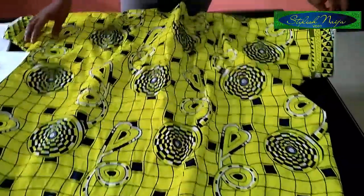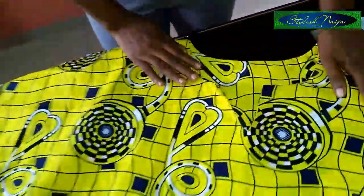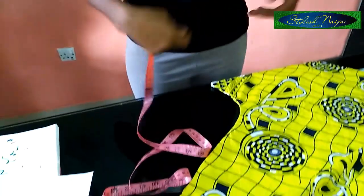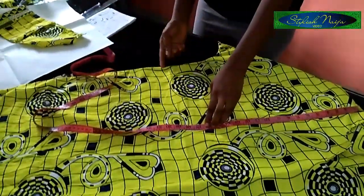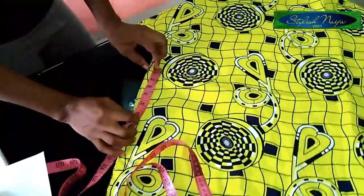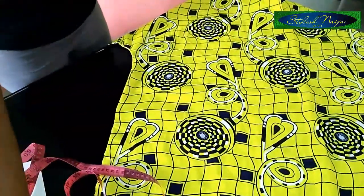Welcome back guys — you can see my agbada dashiki dress. I finished coupling everything. You can see the interfacing and the facing for the neck, which is well ironed out. For the pocket on the side, I have my slit ready. I use 17 inches from the shoulder to where the pocket opening starts, and the pocket length is six to seven inches.